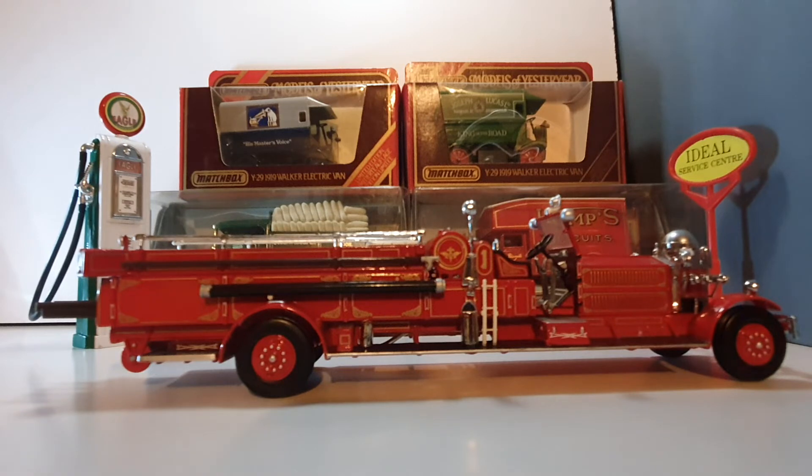This is a 1:43 scale model and it's quite nice with the gold all over it on the red, which makes it stand out nicely. I find that back in the day they were quite proud of this — driving this around was a statement.